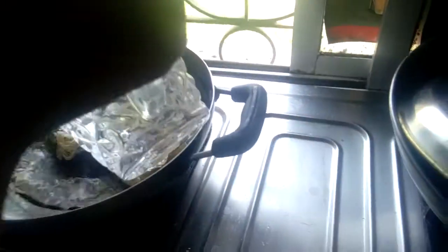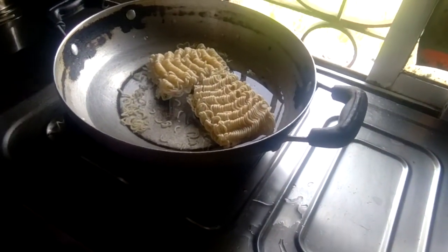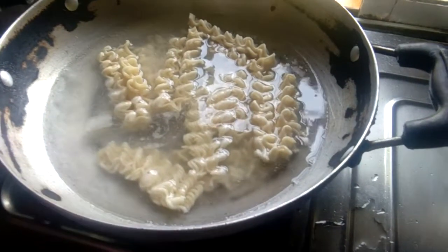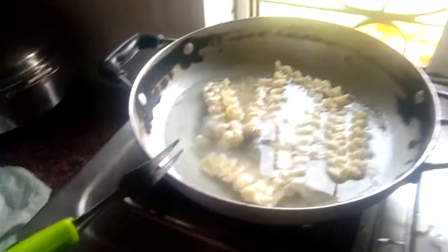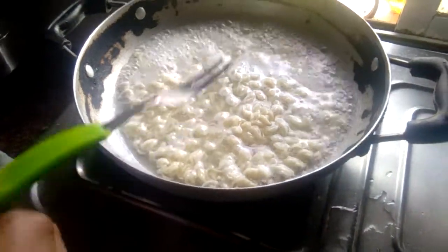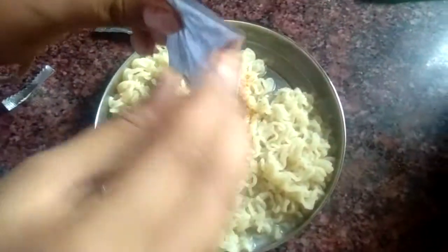Now I am putting water. We will boil it. Now let us wait and keep the Maggi boiling. Now the Maggi is boiled, we will drain off the water and add the Maggi Masala.